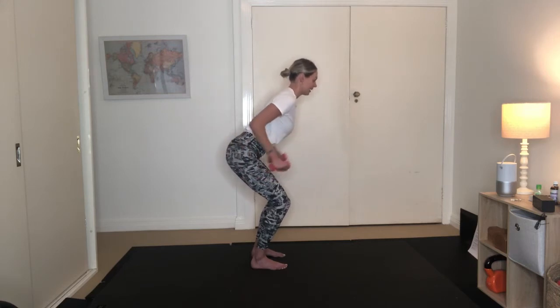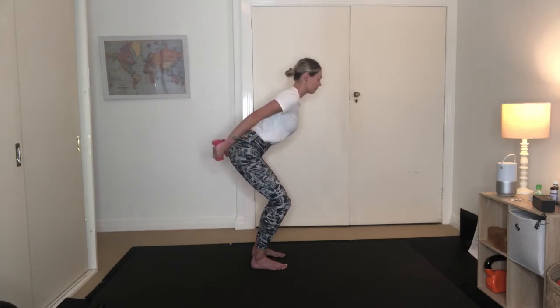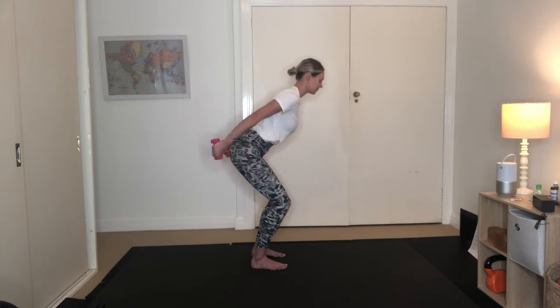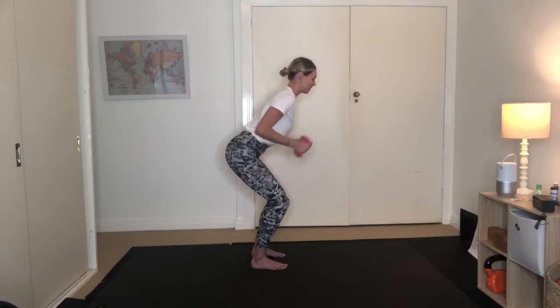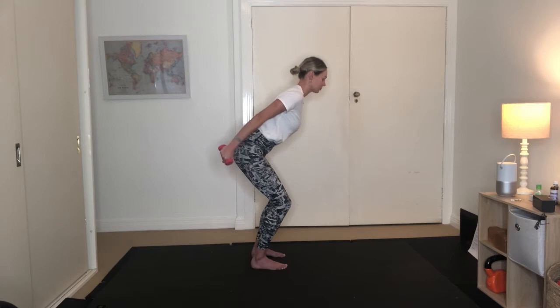Inhaling and exhaling. Maintaining that bend throughout the knees. Belly button drawing back towards your spine and using your breath here. Can we do five more? Inhale to draw back in. Last four, three more here, two, and our last one here. Keep the arms reaching back.